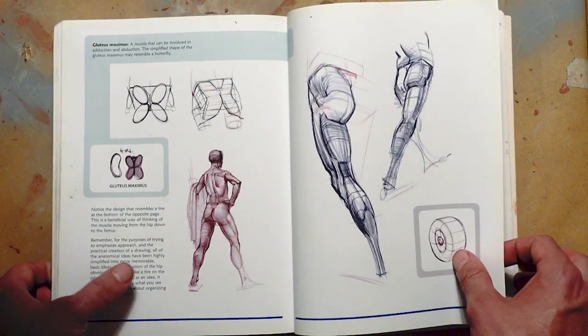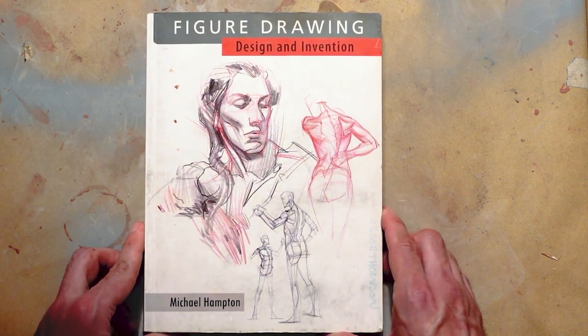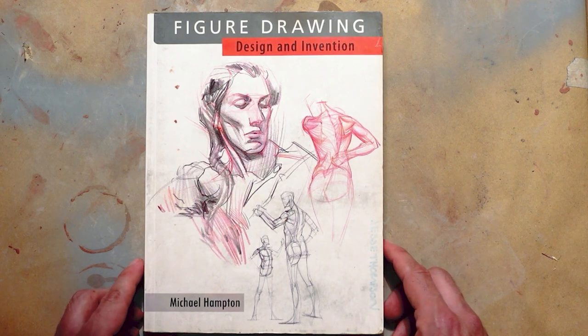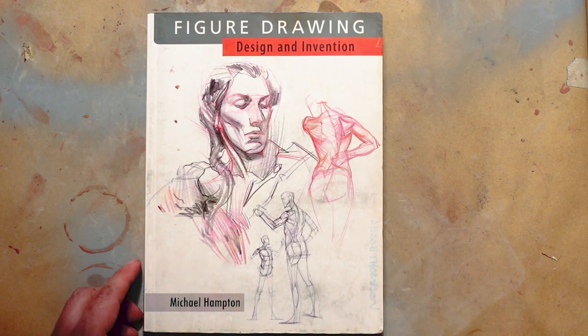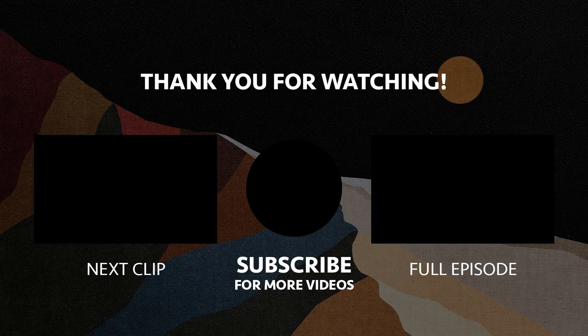So that is Michael Hampton's Figure Drawing: Design and Invention. Highly recommended. This concludes our look into Michael Hampton's Figure Drawing: Design and Invention. If you liked the video, please give it a thumbs up, share it, and subscribe for updates about future episodes. Our next episode will feature a look into Mike Mattizzi's Force: Dynamic Life Drawing for Animators, for Episode 3 of Infinite Surfaces Fat Stacks.